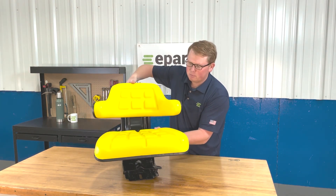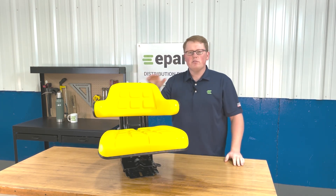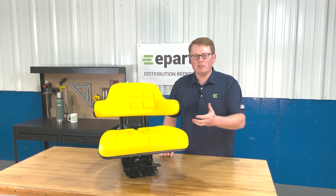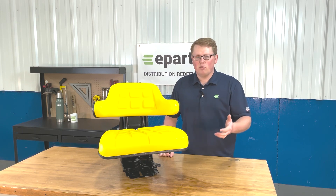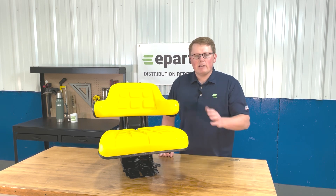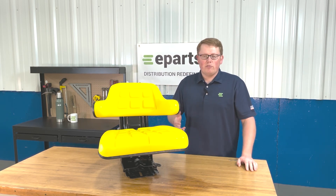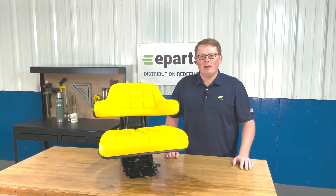If you have any questions about this product, this seat, or any of the other products that we sell, please feel free to reach out to us directly. We're always more than happy to answer any fitment questions or technical questions. We carry a wide variety of seats for a lot of different models of equipment. We also have the seat in the black color if that would look better on your machine, so if you're not sure if this is the right seat, please feel free to reach out to us. We're more than happy to help. Thank you and have a great day.